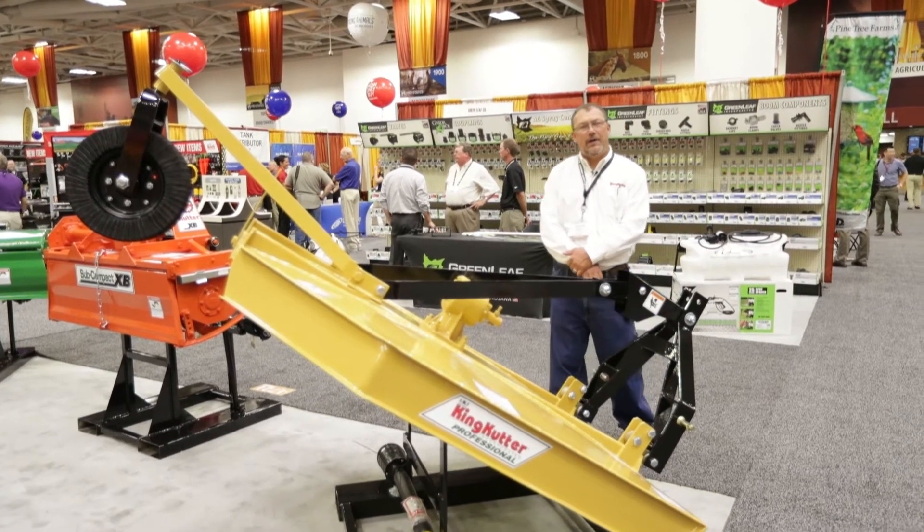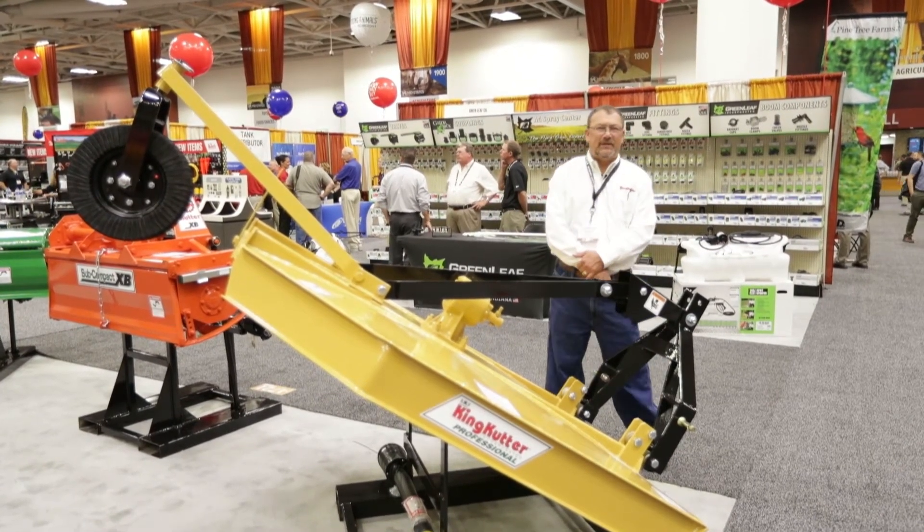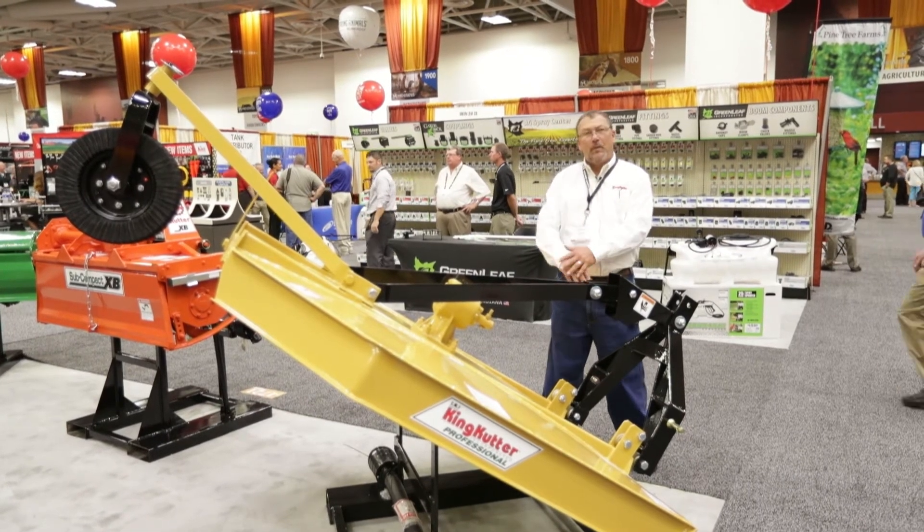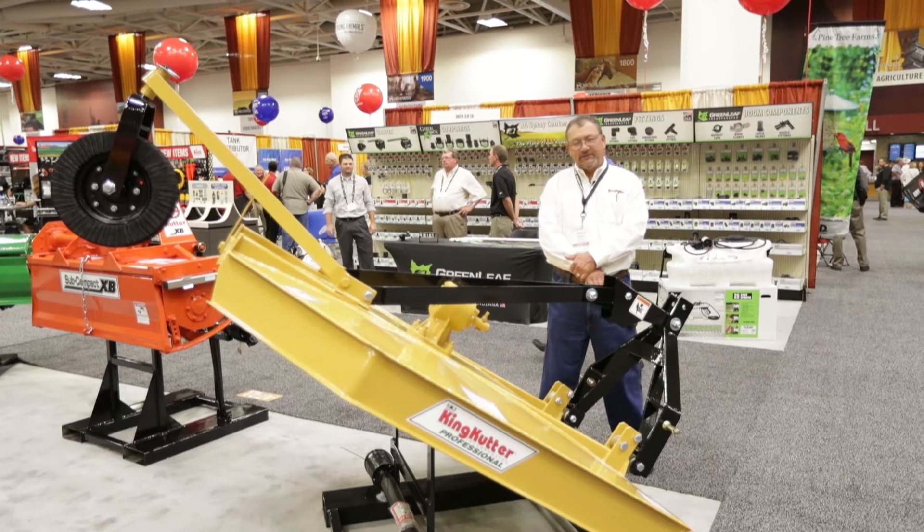Hi, Mark Gardner with King Cutter. We're here at the 2017 Fall Mid-State Show working with North 40 Outfitters. We've got one of our five-foot rotary cutters sitting right here.